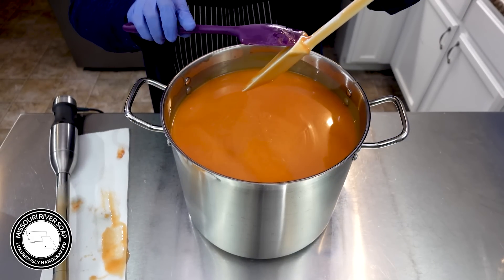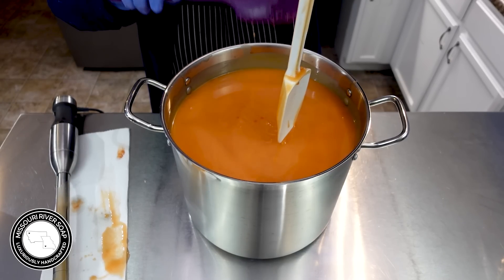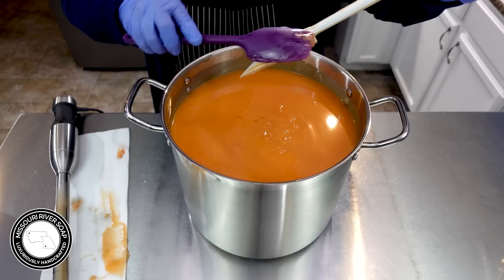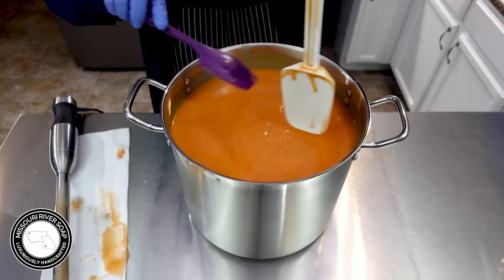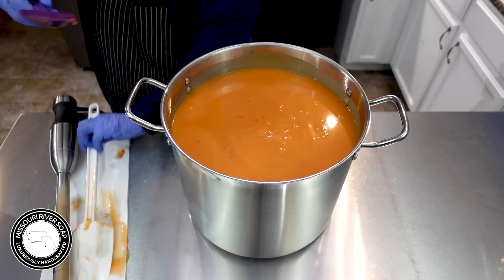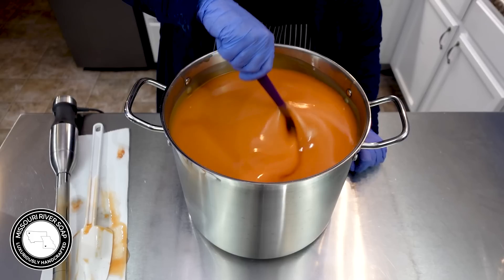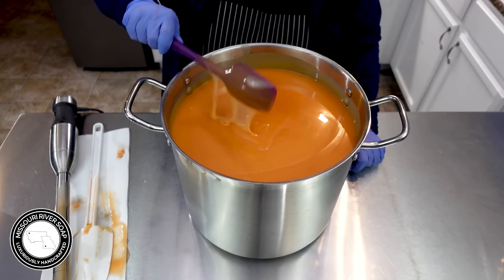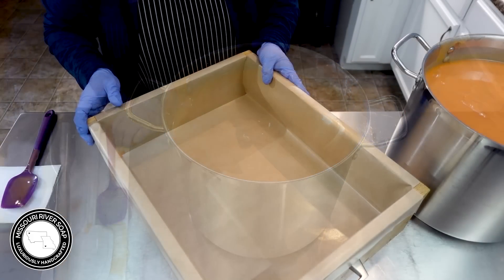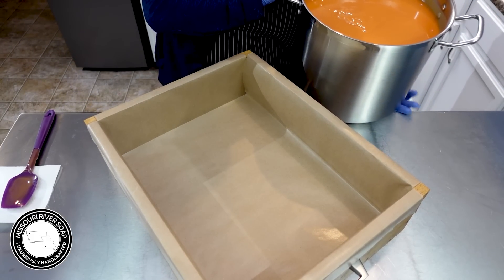It's getting thick, but since this is a single color soap, this is in my farmhouse collection — I didn't even mention that yet. This is going to be for my farmhouse collection, so it's a goat milk and buttermilk soap. This is my absolutely favorite kind of pumpkin soap — just a plain solid colored soap made with pumpkin. I love it. It's getting plenty thick so I better get this poured in.